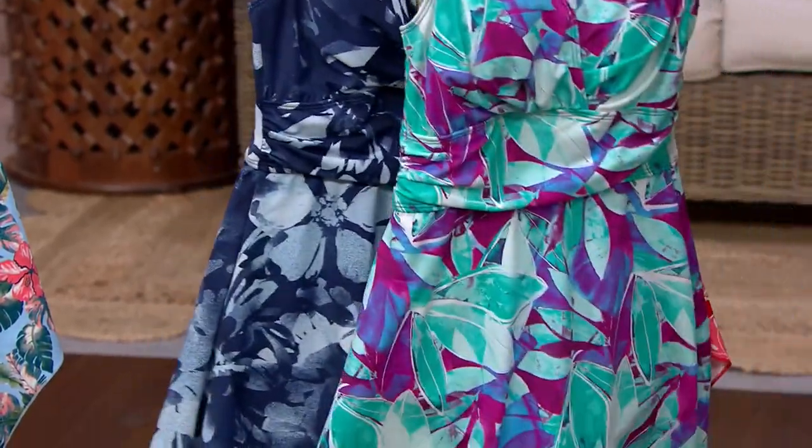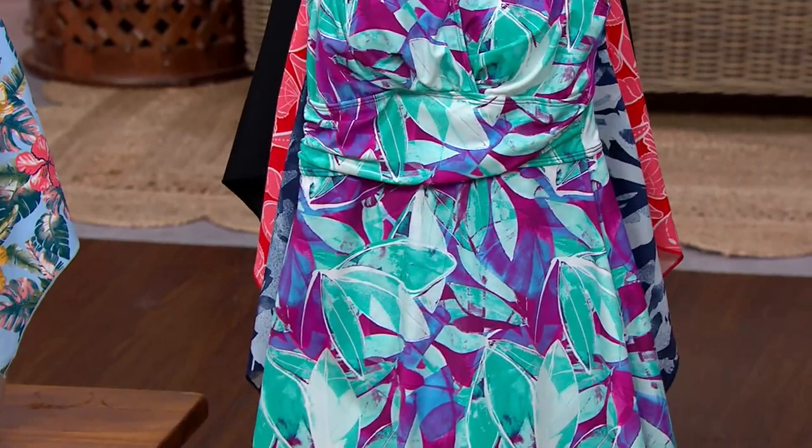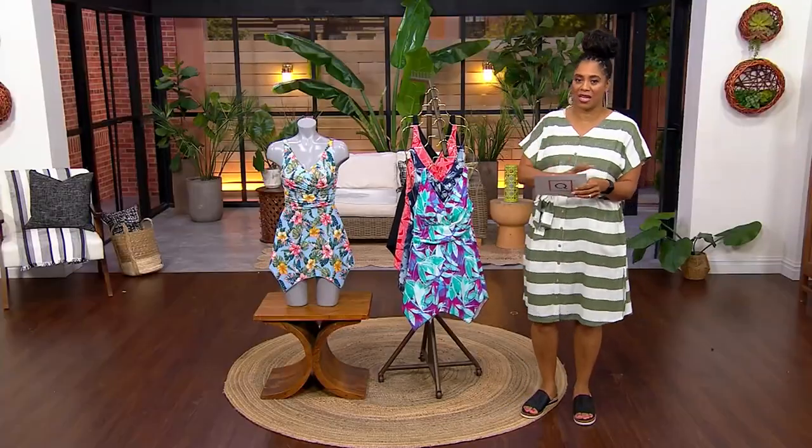Denim & Company is our own brand here at the Q. They've been here for about 30 years or so. They started doing this beach collection just a couple of years ago and it has been fantastic.